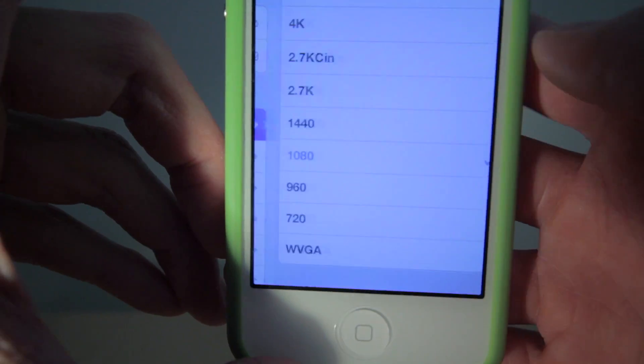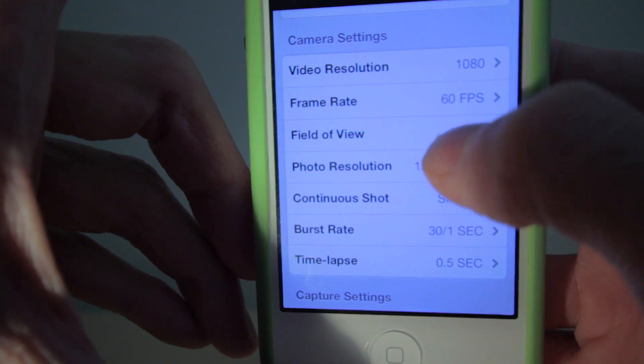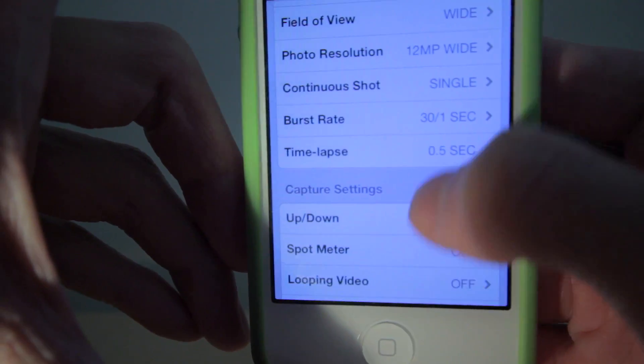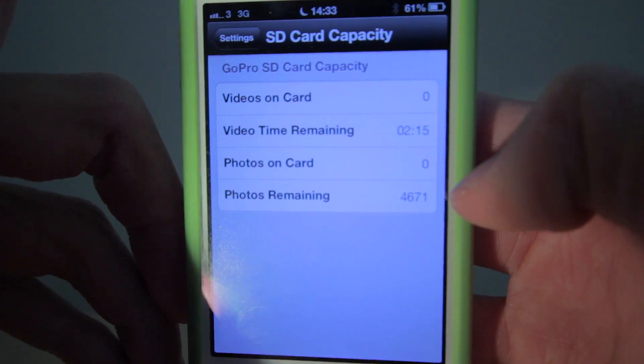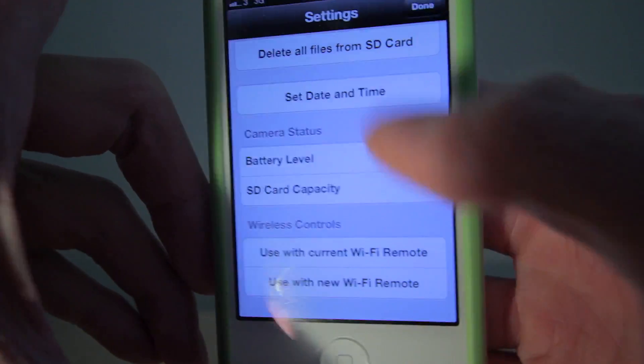From settings you can change the name of the camera, change the video resolution, change the frame rate, set the date and time, field of view, photo resolution, continuous shot, burst rate and timelapse interval, remaining battery life, space available on the SD card, and a whole host of other settings. Everything can be set via the app, which is much easier than doing it on the camera body itself.